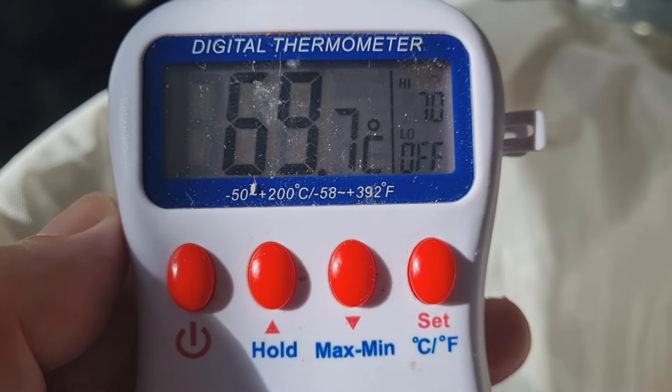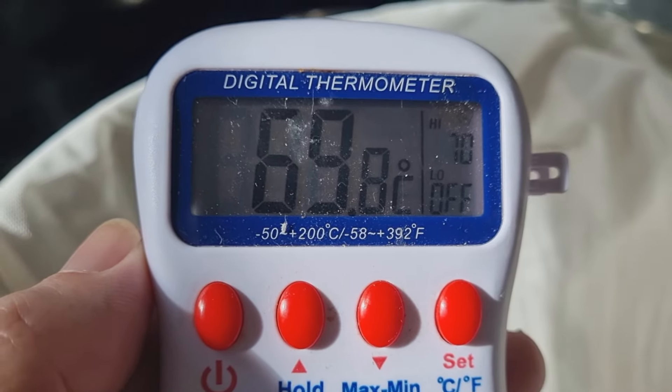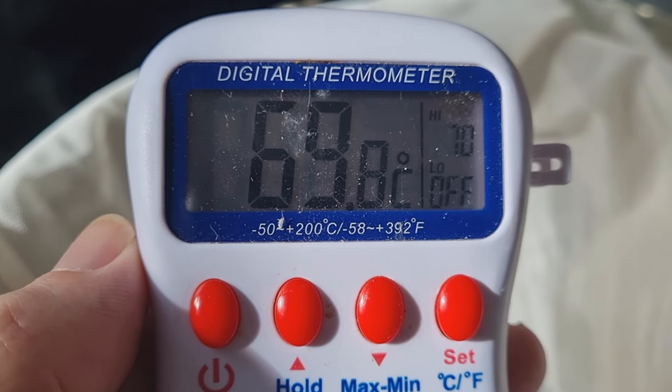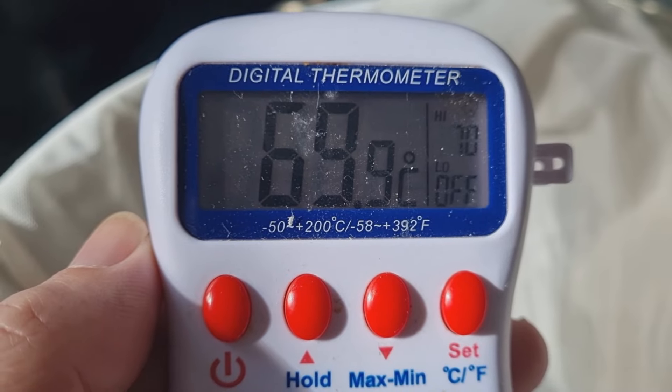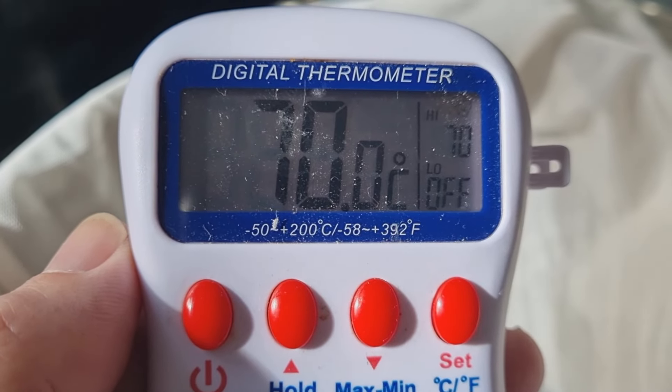It's a brew-in-a-bag all-grain recipe, stovetop, hoping to get around seven litres from this batch — a little bit higher than normal. I've got the bag in the pan. I'm aiming for 70°C and we're pretty much going to get there. Look at that — as soon as I said that it went down one, but we're just about there, 70°C, which is going to give me a chance to mash in.